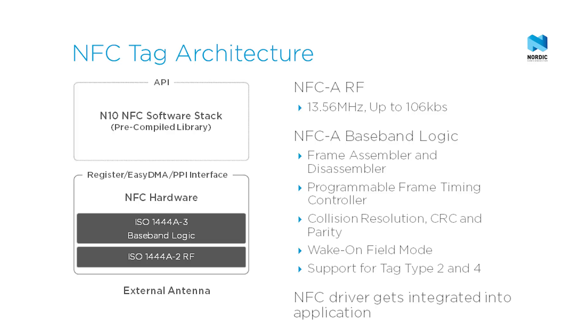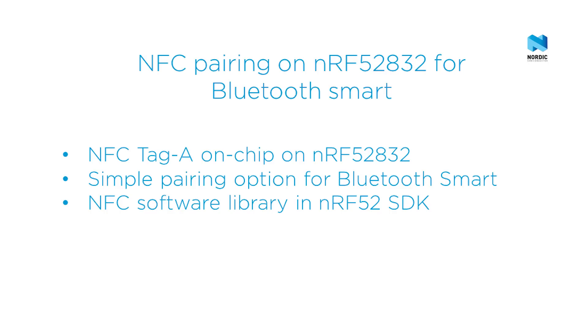NFC-A tag support is available today in the NRF52 software development kit.